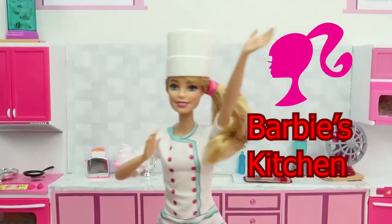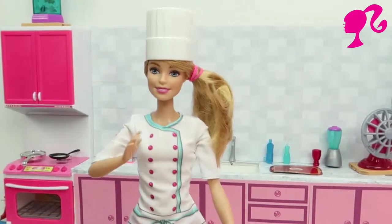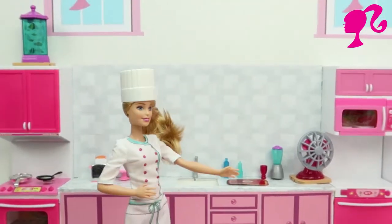Welcome to Barbie's Kitchen. Today we're gonna make delicious foods for you. We also have special guests and our first guest is here.